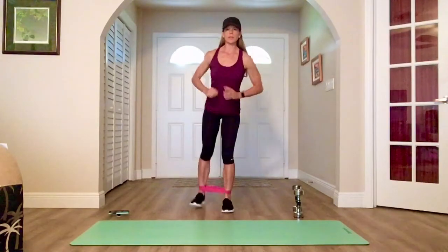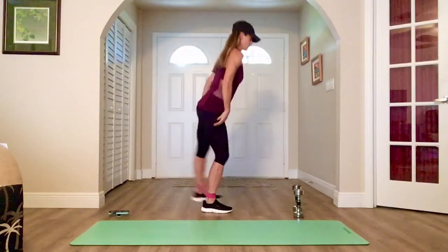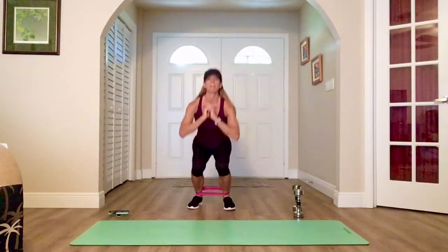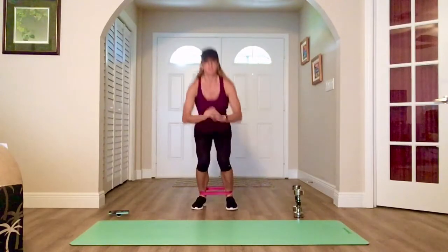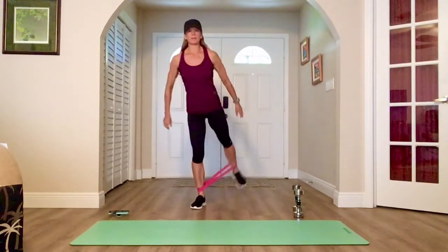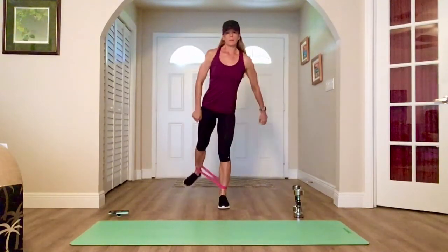Squat, glute kick. Squat, glute kick — I'm squeezing, legs coming straight back. Side view: squat, glute raise. Make it intentional. Squeeze. Nice and steady. Don't dive forward — come up tall, kick it back.